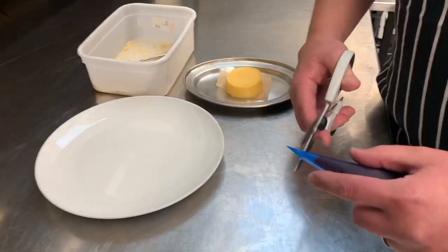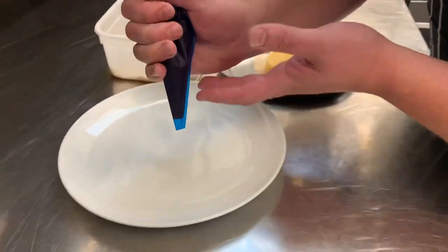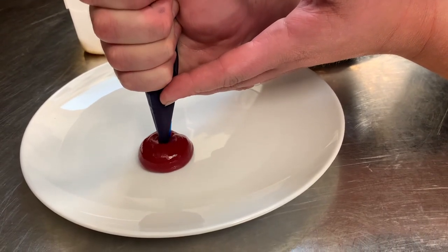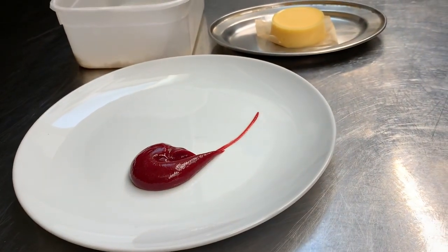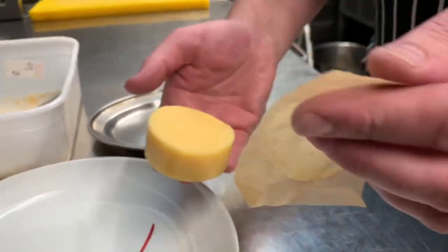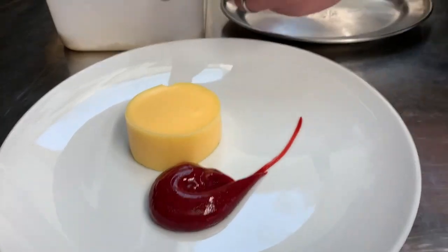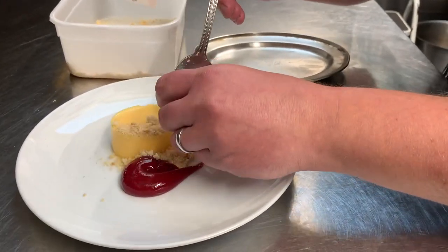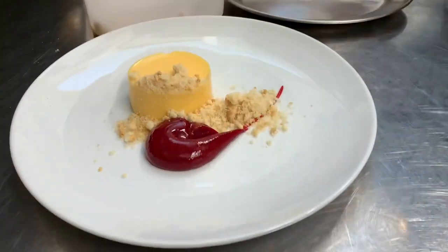We've got the lemon curd. We're going to use another piping bag with a small nozzle, and we're just going to go off-centre — squeeze a nice big blob, and then just swipe. Then we're going to take the lemon curd on the parchment, being gentle, and place it next to the gel. Then your strawberry crumbs just over the top to finish it, for a nice bit of texture. Done.